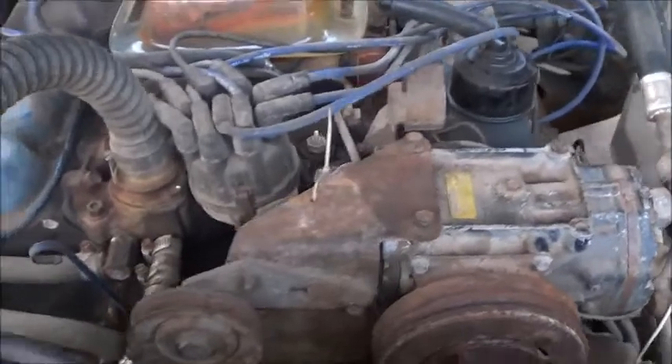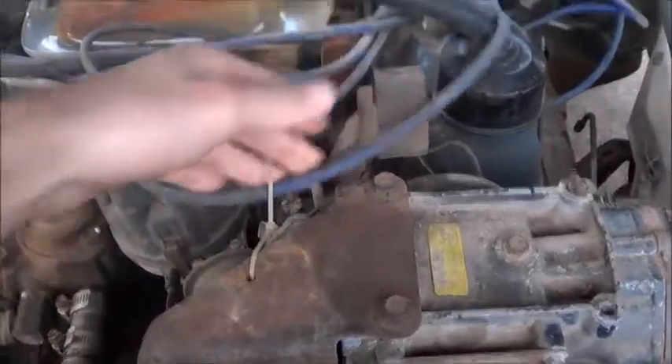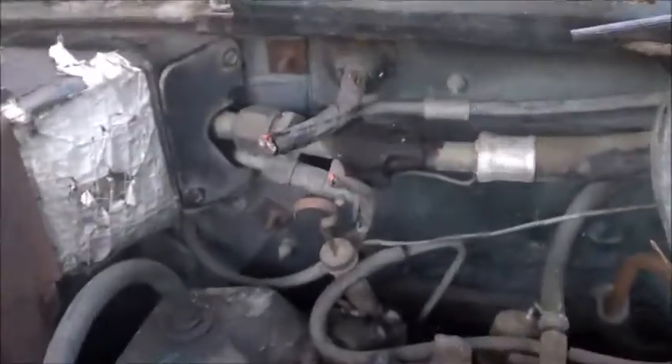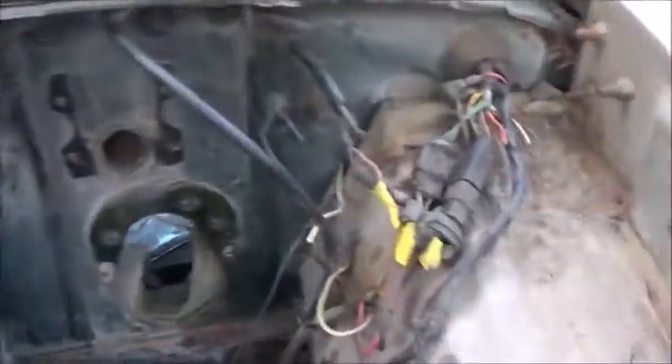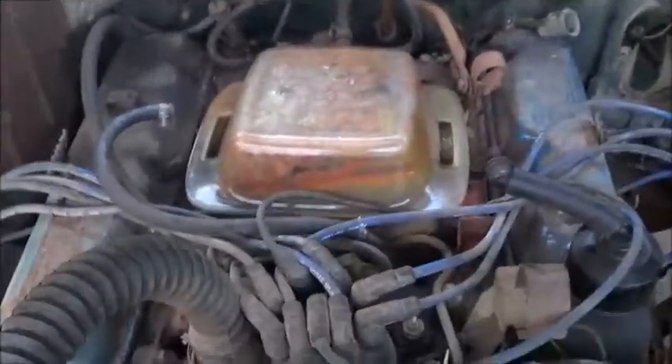I'm pretty sure in order to get this running we're going to need a coil and we're going to need wiring, because for some reason whoever had this truck last literally just chopped all the wiring off.